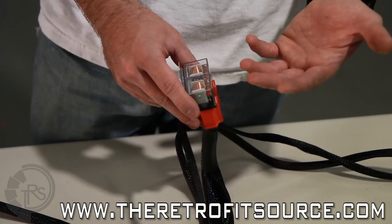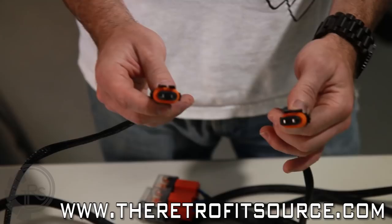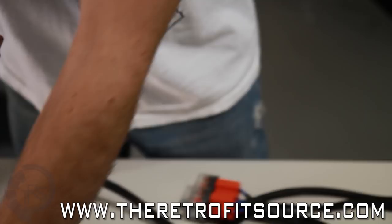Stemming out from the relays we have a handful of connections — there are only five so it's not very complicated. There are two identical connectors like this; it's a 9006 female connector and these are going to be your outputs for your ballasts. All the ballasts you'll get from TRS are going to have a similar input, so it'll connect right in there — clip it in nice and firm.